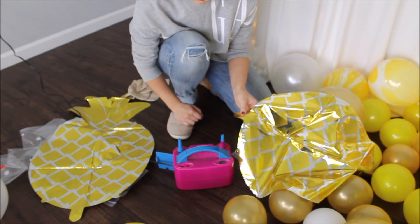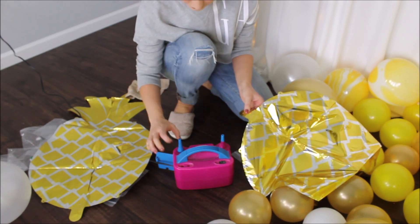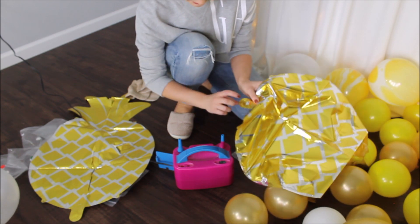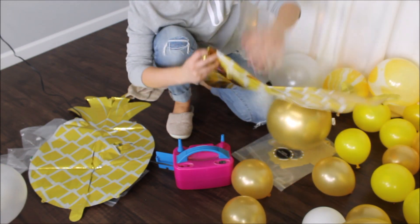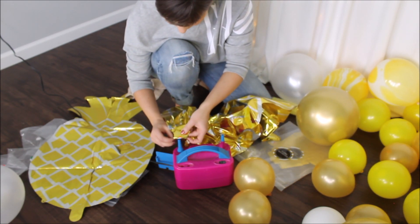Usually I use straws, inserting the straw into the balloon and then onto the pump. This time I'm just going to insert the balloon straight onto my pump and inflate it that way.